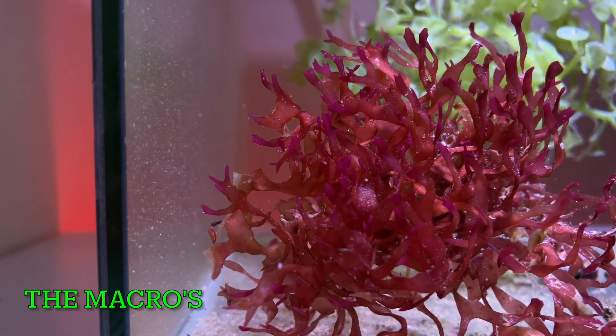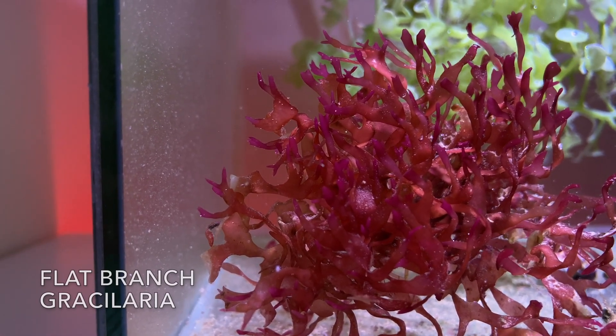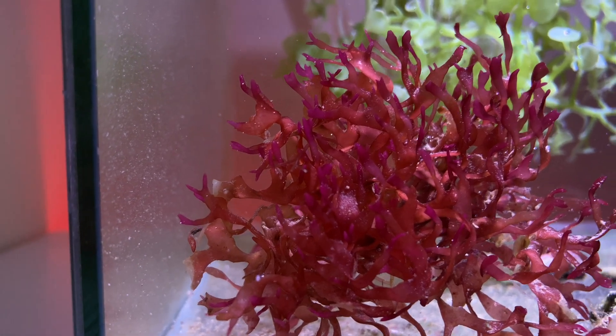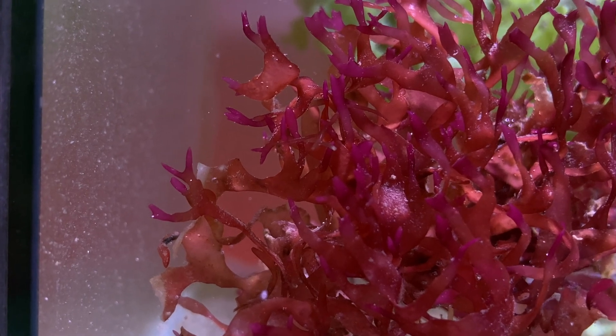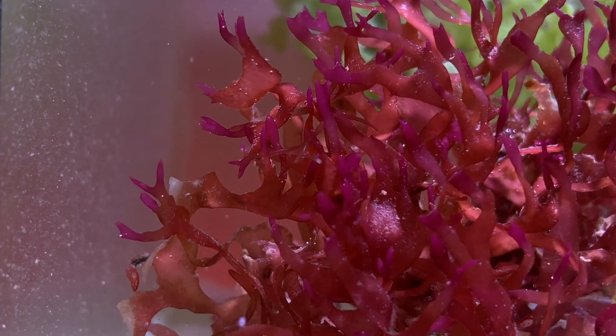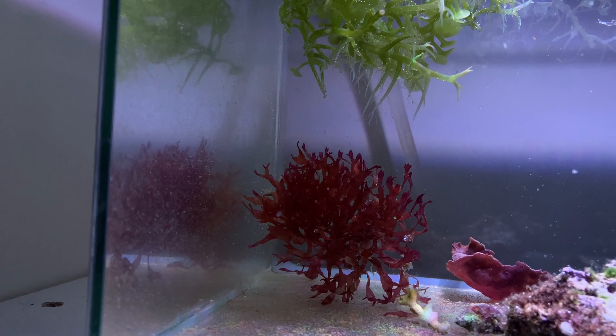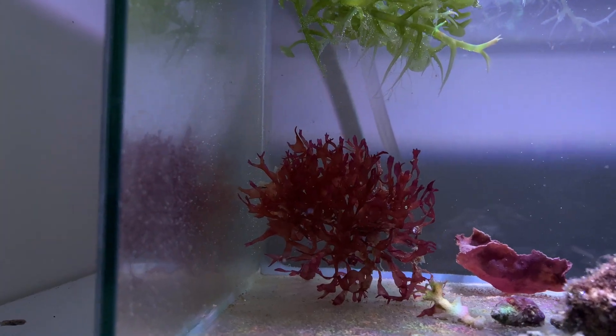Here's the flat branch Gracilaria — this was really cool. I like red, and it's a flat branch species that tends to be forked. It'll grow in a ball shape and stay manageable, so this is one I wanted to get in there for color as well as the way it grows.